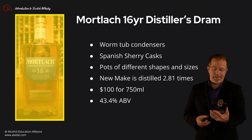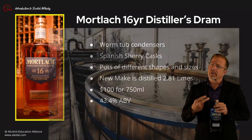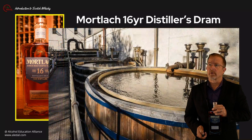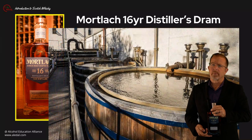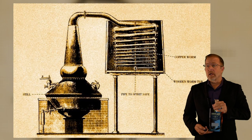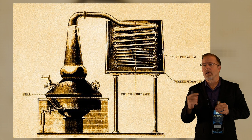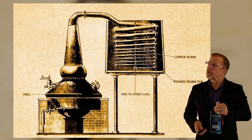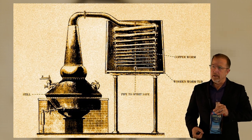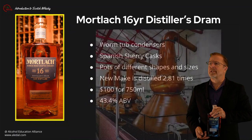All right, we also have the Mortlach 16-year-old — the good old Beast of Dufftown. This distillery has traditional-style larch wood worm tubs, which are very rare to find in a modern distillery — only a few distilleries across Scotland still use them. The wash comes off the still into the tub where water feeds a big coil that spins around, gently cooling it. But you don't get as much copper contact as you do with a shell-and-tube condenser, so you get a meatier spirit — hence the beastie character. They have one of the most idiosyncratic still rooms in the industry.